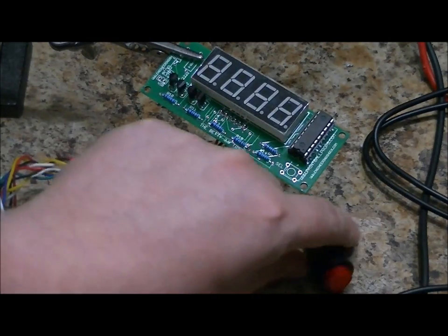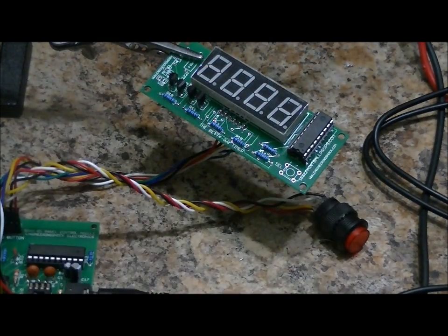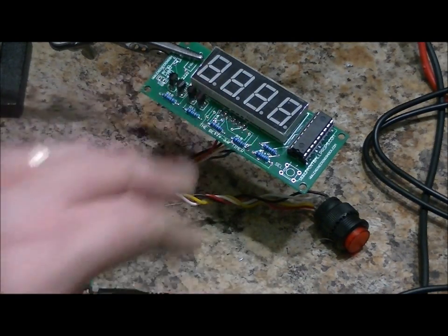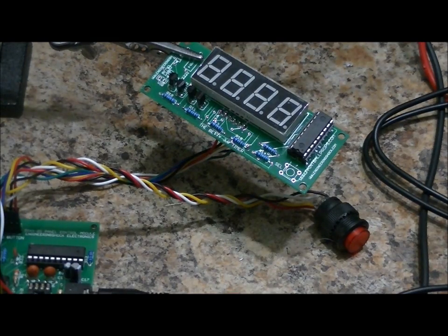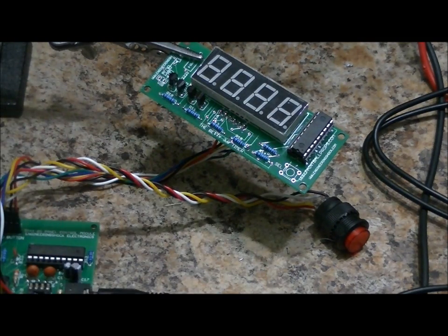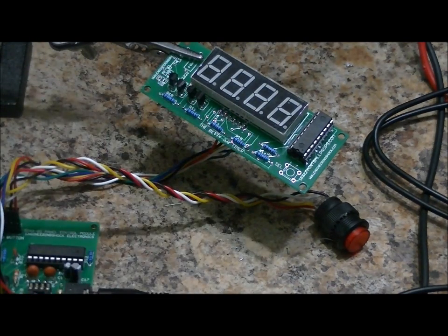This is the blue countdown timer and the control push button that blinks when you're supposed to push it. Depending on which setting you have on the main board, when the game starts this countdown timer will start counting down from 30 minutes, 45 minutes, or 60 minutes. It's very simple and it looks great. The camera doesn't pick up the beauty of the blue color as well as the human eye does.